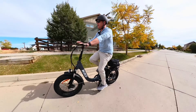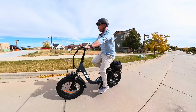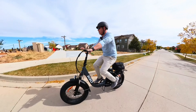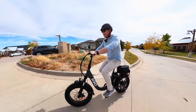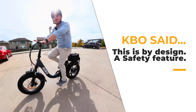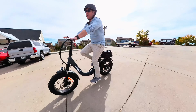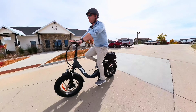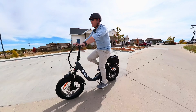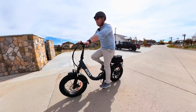Feel this again — one, two — it takes a good two seconds for the power to get to the motor. I'll reach out to KBO to find out if that's normal or if something isn't correct with my bike. Sometimes there are safety features for bikes like this — especially high-powered scooters — that make you start by pedaling just a little bit first.